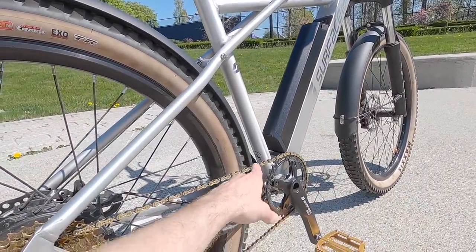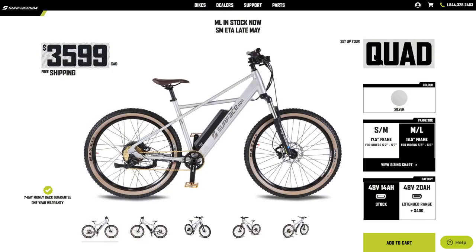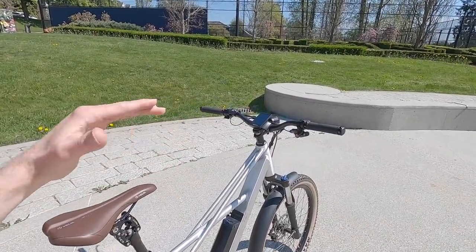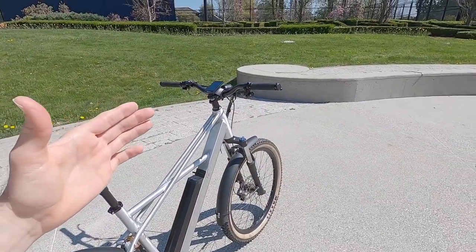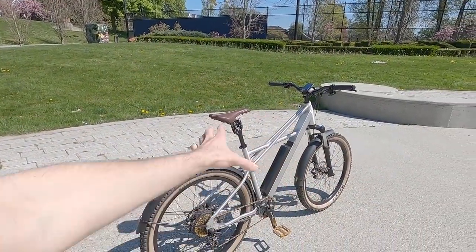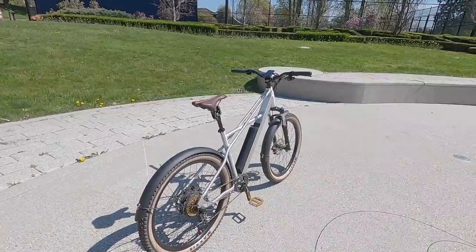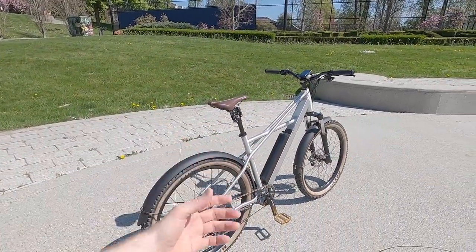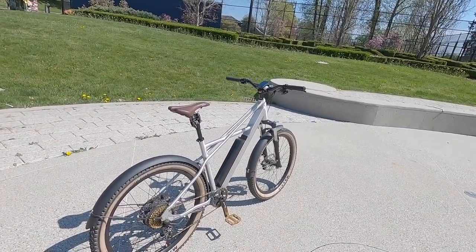This bike comes in two frame sizes — we're looking at the medium-large, but they also have a small-medium. It fits me great; I'm 5'9", about 135 pounds, and it doesn't feel like there's a whole lot of reach. It's priced at $2,599 with the regular 672 watt-hour battery pack, or $2,999 if you want the 960 watt-hour battery pack. It's great that they offer options for both frame sizes and battery capacity depending on how far you want to go or how much you weigh.